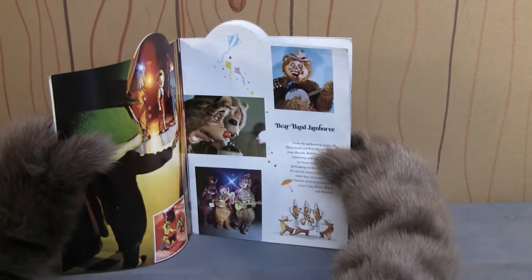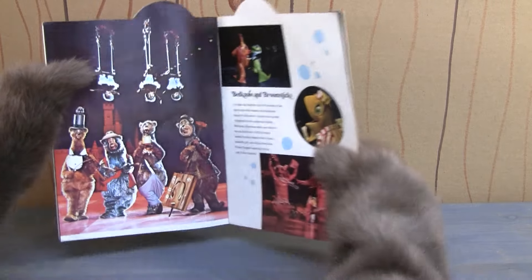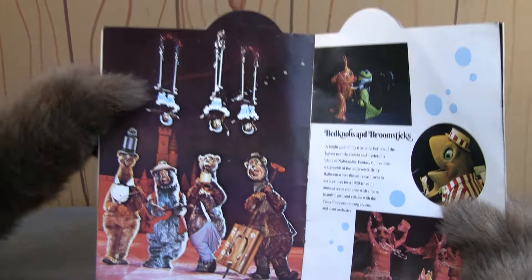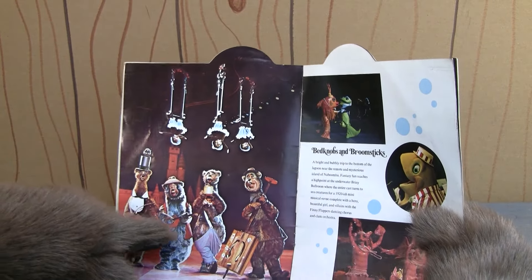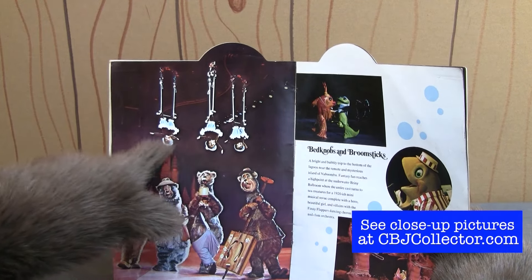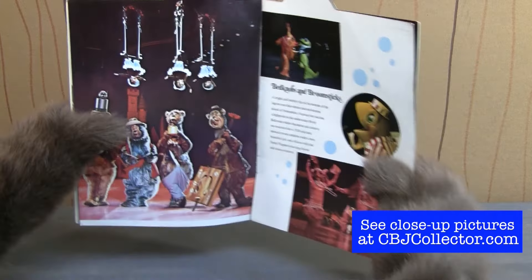And as you can see, it's got pictures of some of the bears here. And then on this next page, this is a picture I really, really love. This is the bears that were in the show. So you've got Henry with Sammy up on top, Big Al, Liver Lips, Terrence, and then look at this — on trapeze is above it all, Bunny, Bubbles, and Beulah, the sun bonnets.